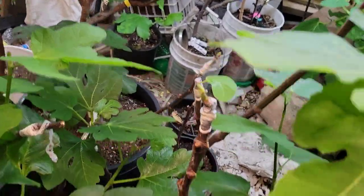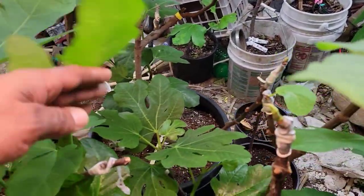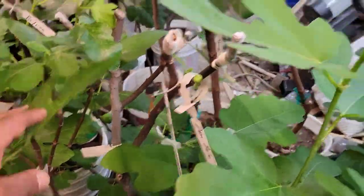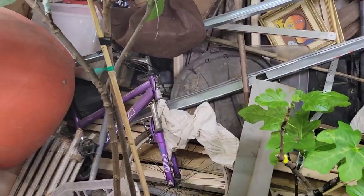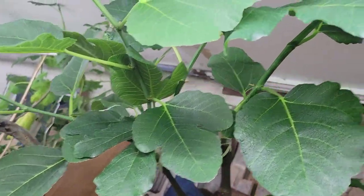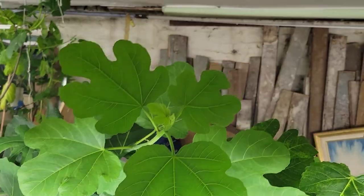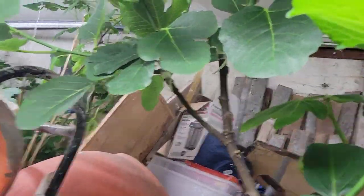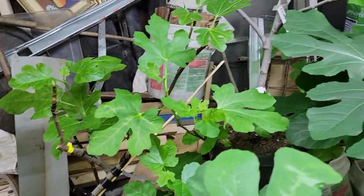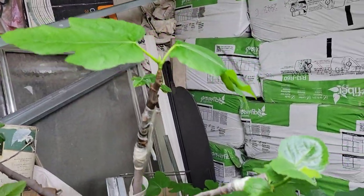I don't know what happened to this one — maybe it was stressed because of the lack of water. But I'm looking for at least some of them to make it. Look at these grafts, I have to put a stake here so it doesn't break — it's gonna be too heavy. Big, big growth on these grafts. Those are grafts too — all of those are grafts, all of them, and all of those took.